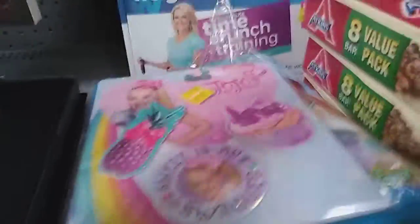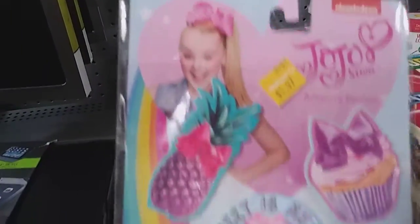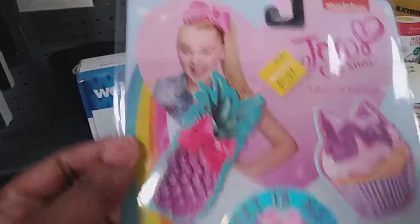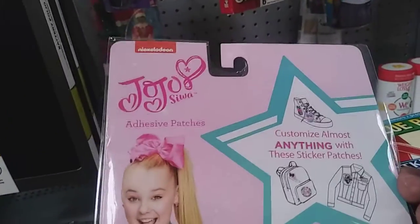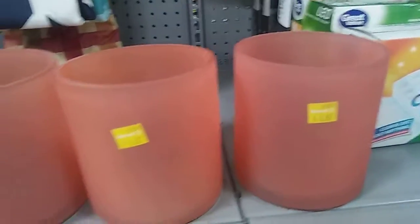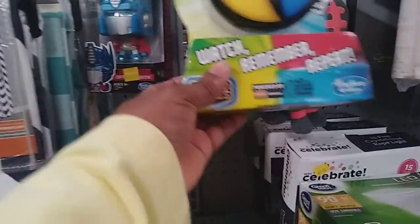Again, this is Walmart. Found another one of those stickies — a dollar ninety-seven. She was going to use these on her pillows for friends she might be making pillows for. These are really nice but not for six dollars and eighty-seven cents — a little too much, wish they were lower. I remember this game as a kid — Simon Says. They had a bigger version though. I don't see a price on it; probably more than what I want to spend.